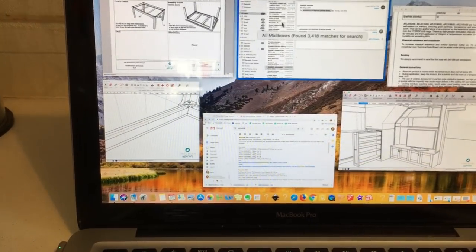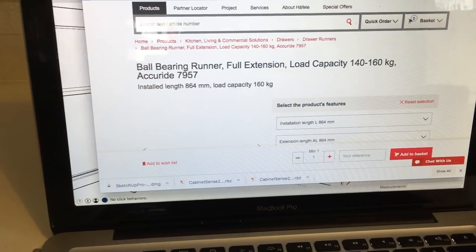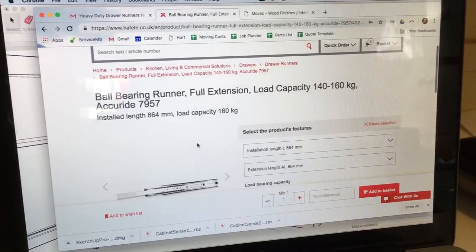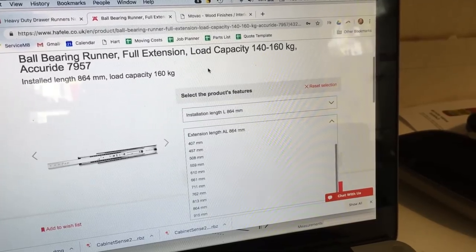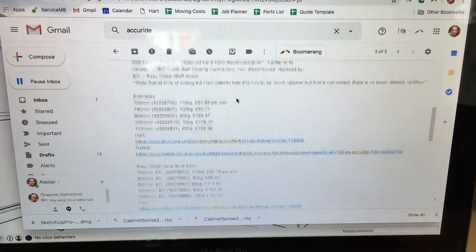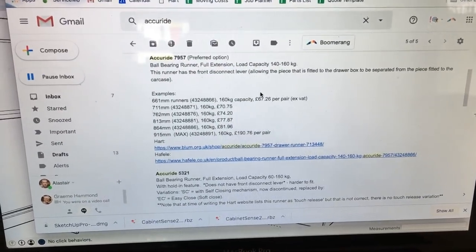The runners we specified were Accuride ones from Häfele — these are the 7957. I've used these intermittently and always forget what they are and go hunting again, getting overwhelmed by the range of Accuride options. This is just about the highest load capacity one you can get; it comes in lengths up to 915 millimetres. To help me remember all this I've done a little crib sheet — an email between myself and Graham. One we've used before is the 5321, but the downside is it doesn't have the front disconnect lever, which I'll show you in a minute.